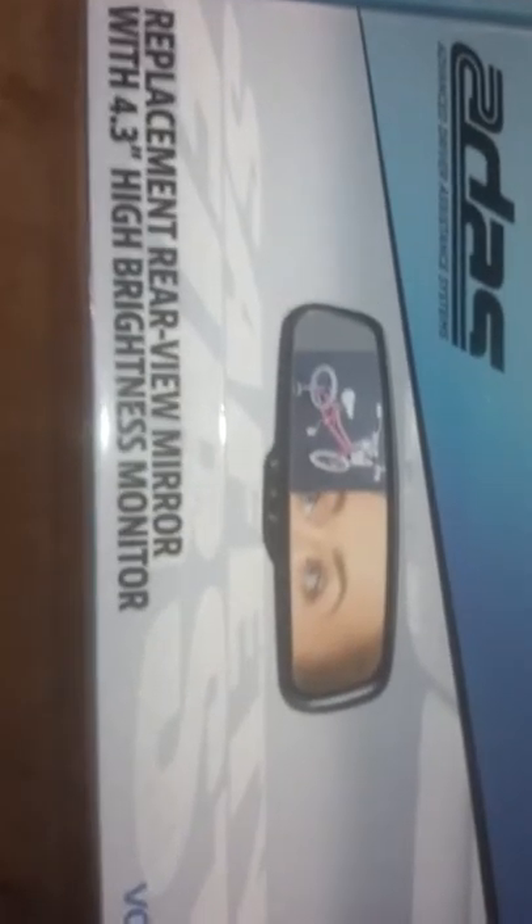I use that 4.3 monitor. I'll show you what that looks like when this is done. This is a pretty clean install — all the wires run from the back along the headliner trim, and you don't see any of that wiring.